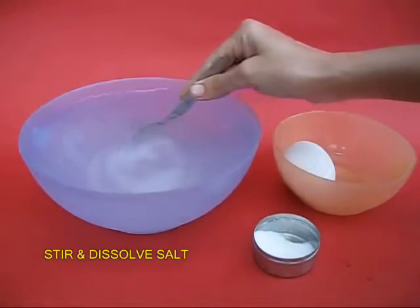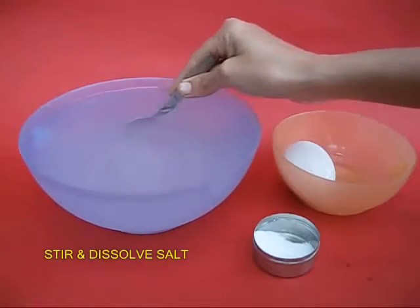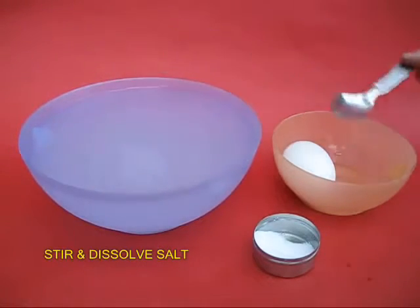The saltier the water, the heavier it is. Now this is slightly denser than fresh water.